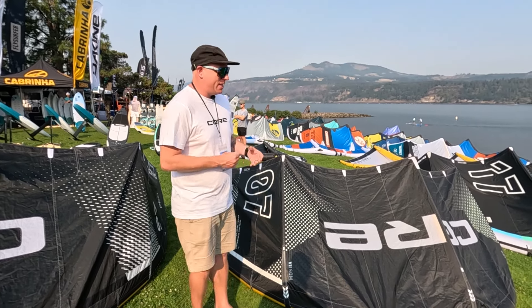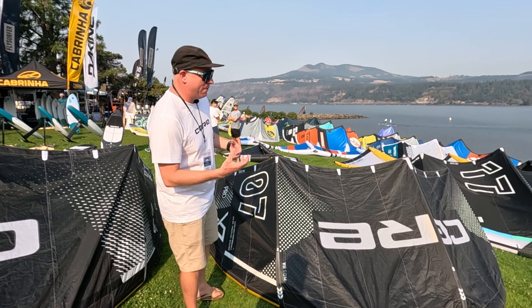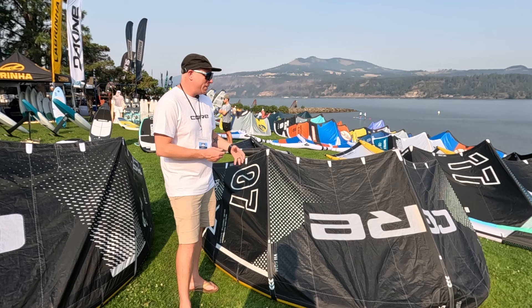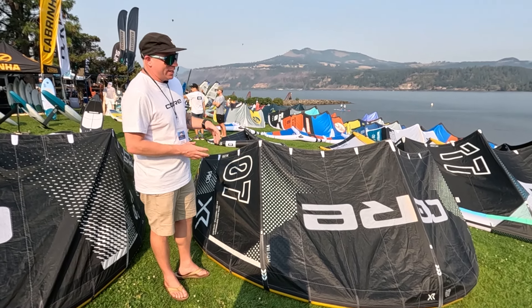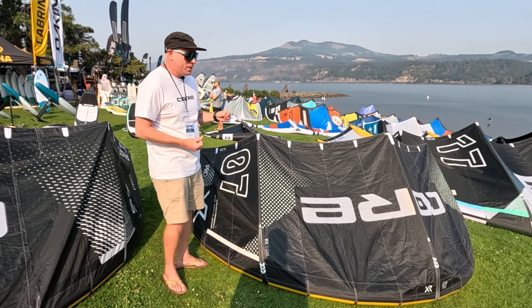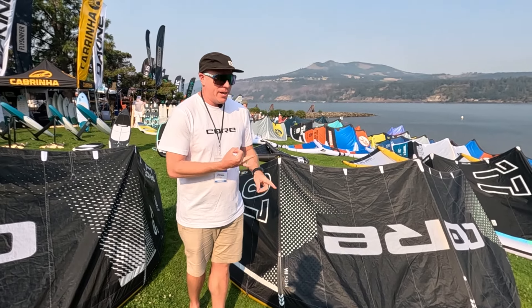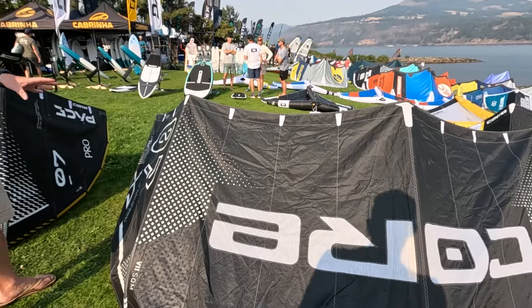It just makes it more fine-tuned. By using the Alula airframe you basically have to rework all the dimensions of the kite, so you had to completely rebuild it from the ground up. But Frank, our lead kite designer, did an amazing job building this kite — I'm very impressed with it. So if you're looking to do free ride, big boosting airs, and get into some kite loops, the XR Pro can definitely do it for you.